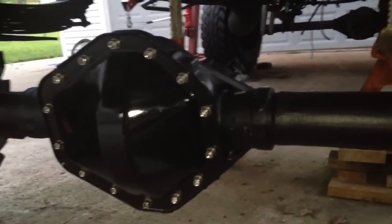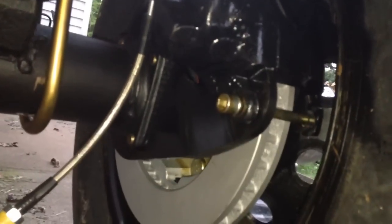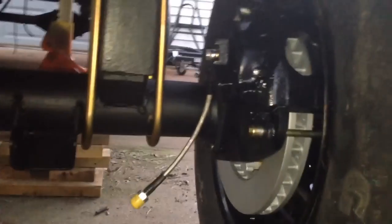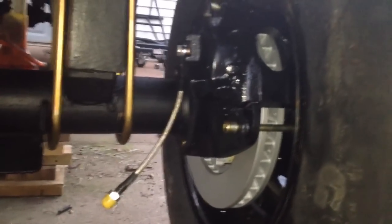I'm going to go over the rear disc brake portion of this 14-bolt full floater rear end build. The rear disc brake brackets came from Cutthroat 4x4 on eBay. They come with bolts, the pre-bent 3/8 steel bracket is good and tough, and a stainless steel locking plate for the bolts, so you won't need Loctite or anything. It's got a locking ring where you bend the tabs over on the flat of the bolt.